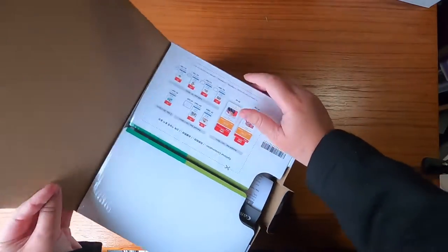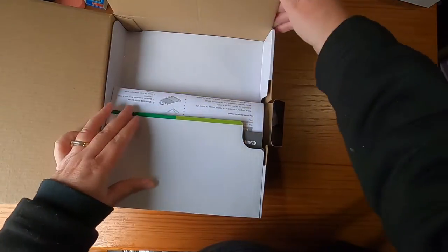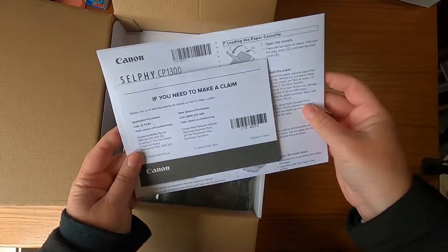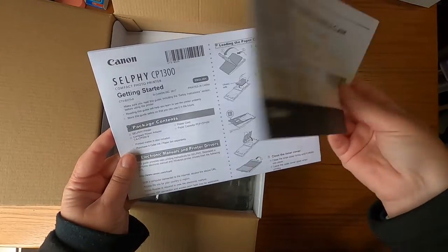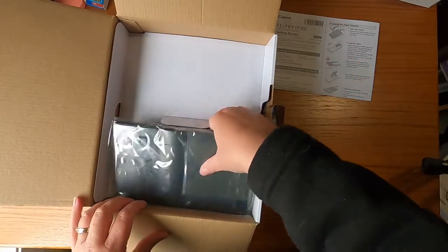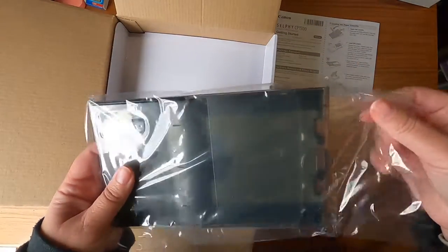Okay, open it up. We have some instructions — if I need to make a claim — and some getting started instructions. And here's the tray.